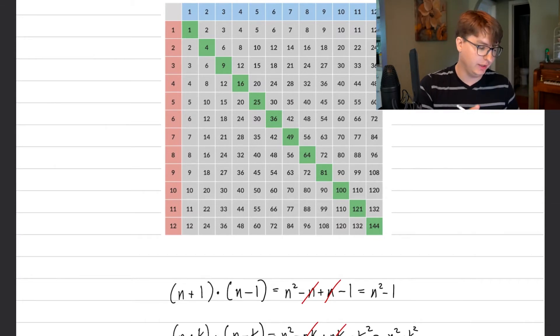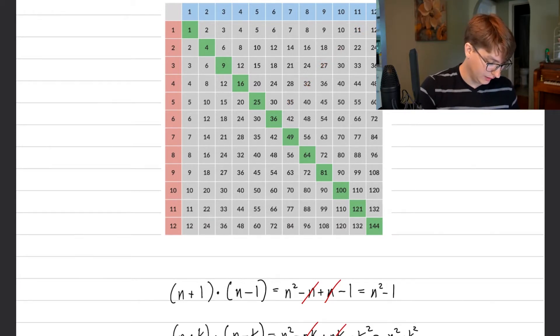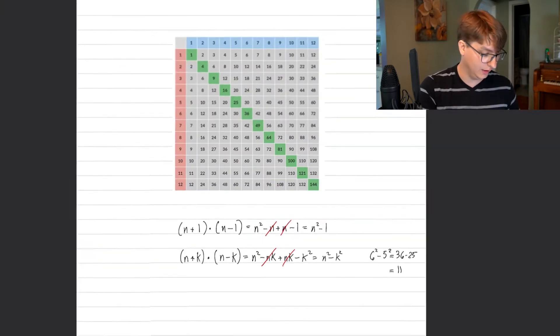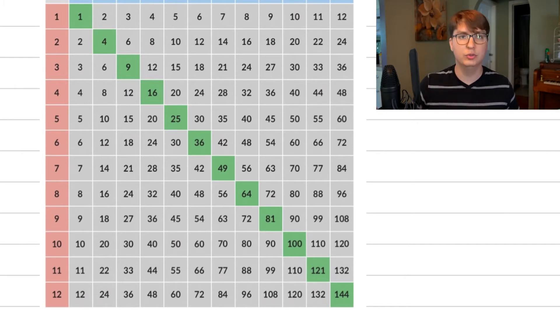Let's try a more extreme example to make sure this works. Let n equal 6, so we start at six times six equals 36. Say we want to move 5 steps off diagonally — that should give us eleven times one, which is 11. Using our formula: n equals 6, k equals 5, so six squared minus five squared is 36 minus 25, which equals 11. And that is in fact the answer we get looking at the multiplication table — five steps off is 11. This seems to be working generally.